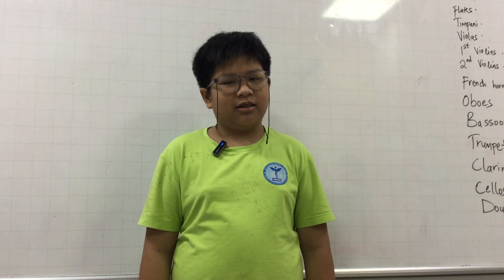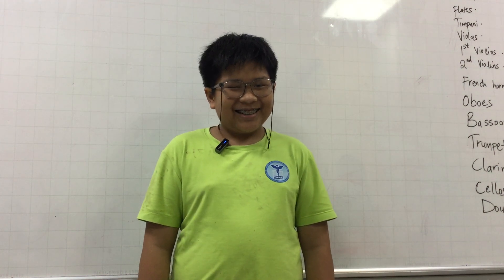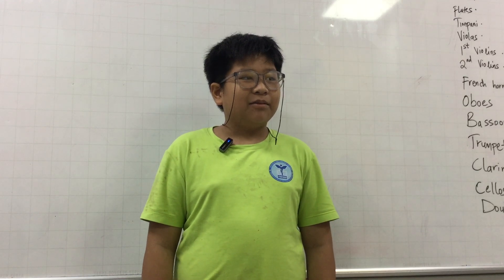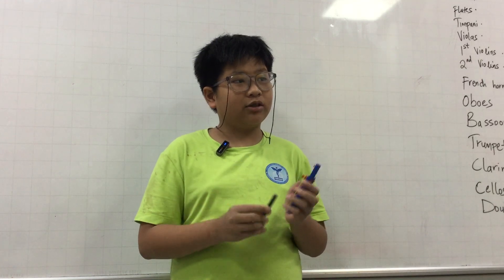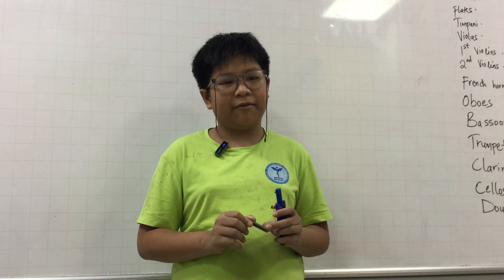Hello everybody, my name is just today. Today I will talk about my handmade instrument. It's a LEGO handmade violin. I wanted to make it with a cutter, but I didn't have enough.